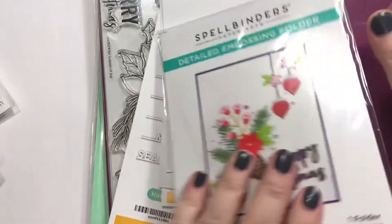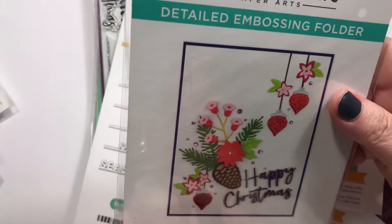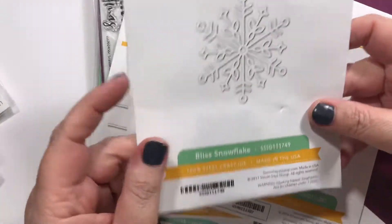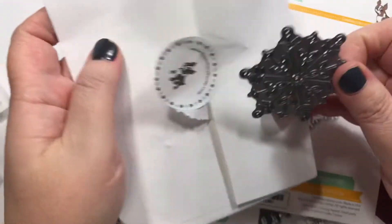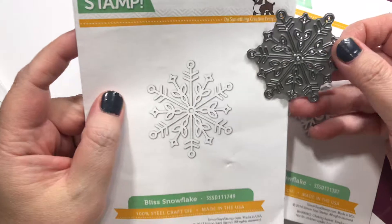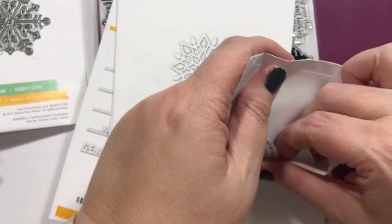This one was for somebody else — it's the Spellbinder folder called Forever Green. And then this is the Bliss Snowflake. Some of my snowflakes I had purchased on AliExpress and they're not cutting properly, so hopefully these will. Although I do have to run them through like nine times before they cut.